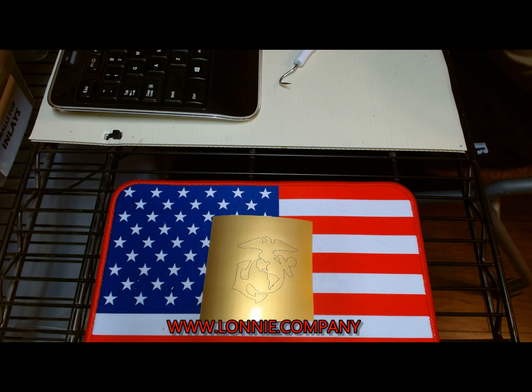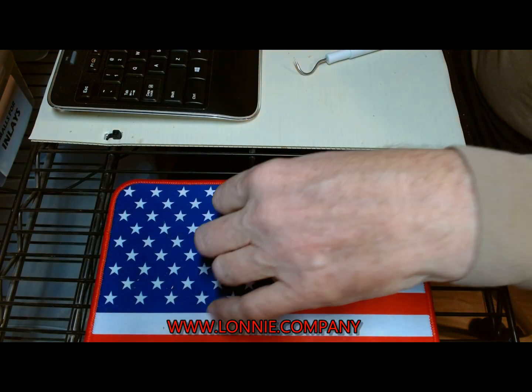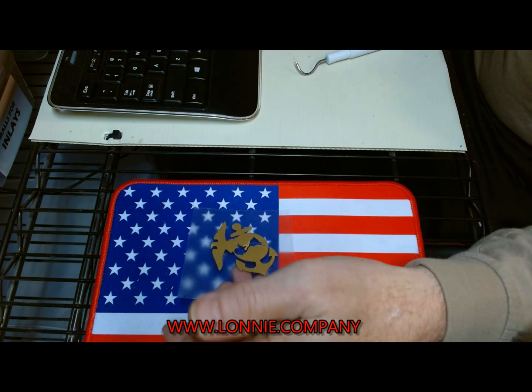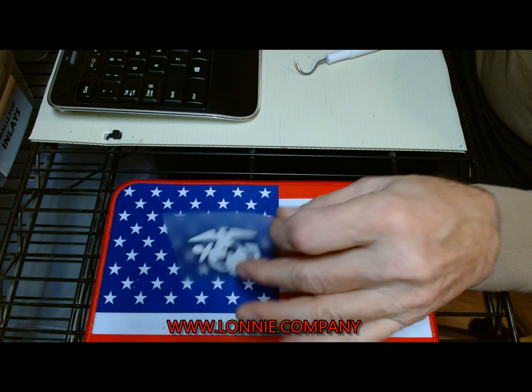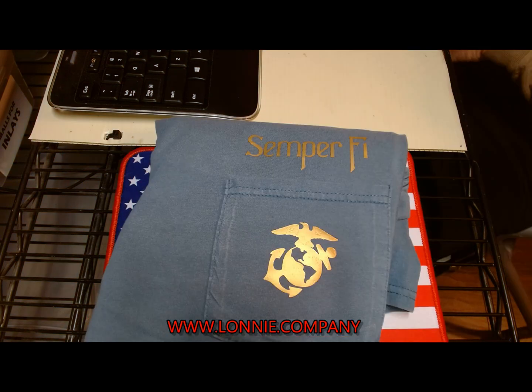You do have to do weeding on it like you do normal vinyl. Okay, here it is weeded — it's ready to go. You just lay this on your material, hit it with the hot iron and it'll transfer over. Basically what I did: I laid the shirt out, hit it with the iron to make everything flat, put the heat transfer on top of it, applied heat for a little while, and then peeled it off. And there it is — there's the finished product.